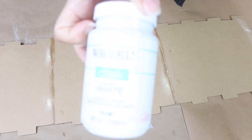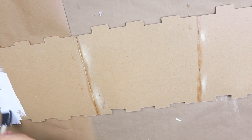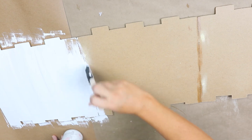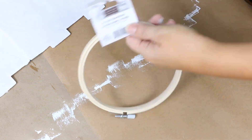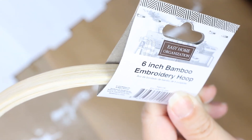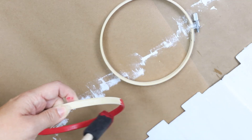On all four boards I'm going to apply two coats of Waverly white chalk paint. For the sign I also picked up a six-inch hoop from Walmart and I'm going to paint it one coat on all sides using Waverly crimson.